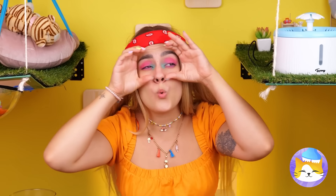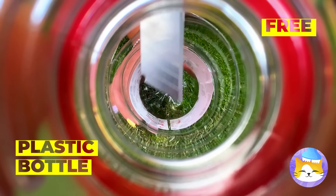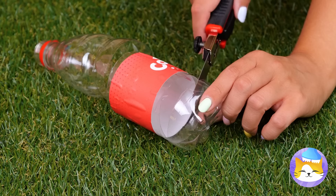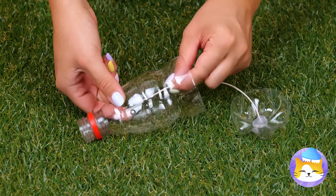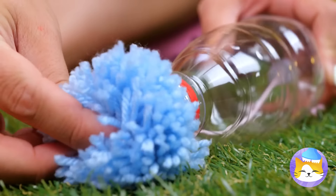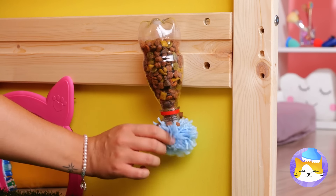I spy a plastic bottle — empty it and cut it up. Take the bottom and hot glue some string in the middle. Now use the string to reattach the two pieces. Add a pom-pom to the top and fill with cat chow. Hang it up. More snacks — these are going to be some lucky cats.